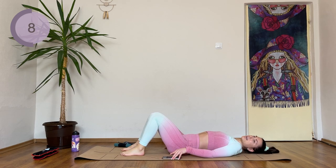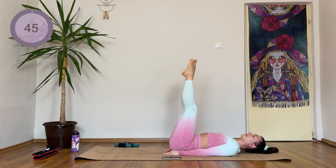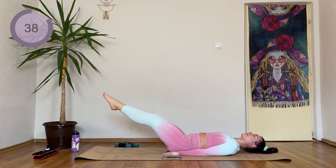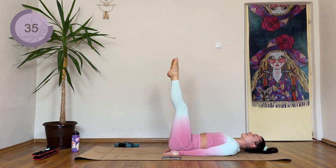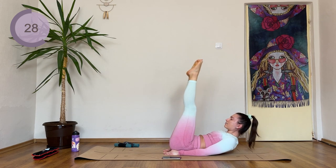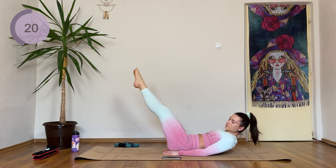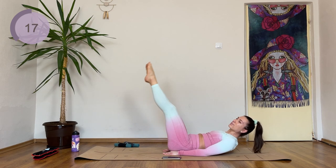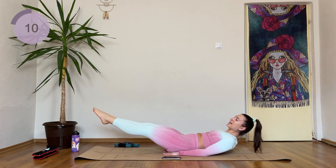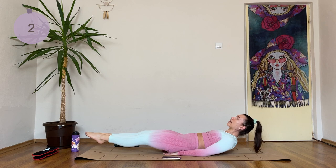Next up, we're coming into just a normal leg lift. Place your hands in a diamond shape underneath your tailbone. Lift the legs up, lower them slowly, and lift them back up. Eight, seven, six, five, four, three, two, and one. If you want to work on the upper abs as well, lift the head up. Eight, seven, six, five, four, three, two, one. Hold for one, four, three, two, one — lift the legs.